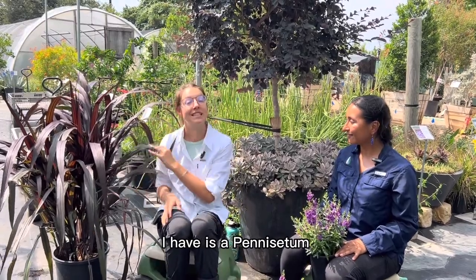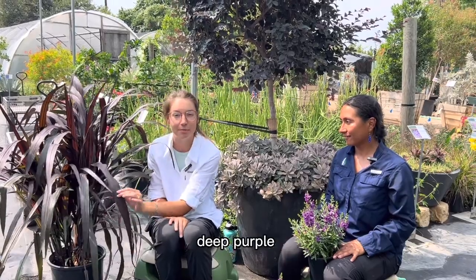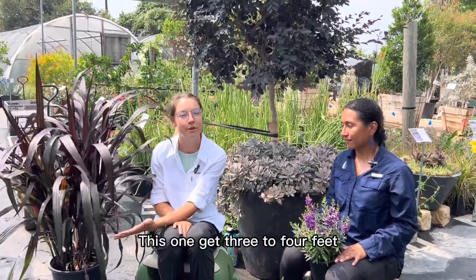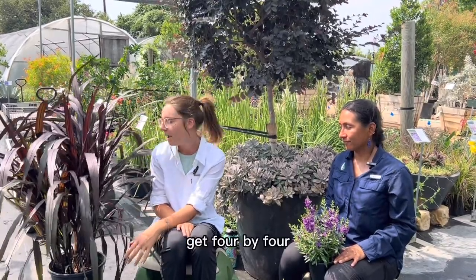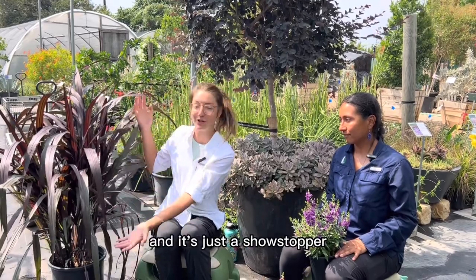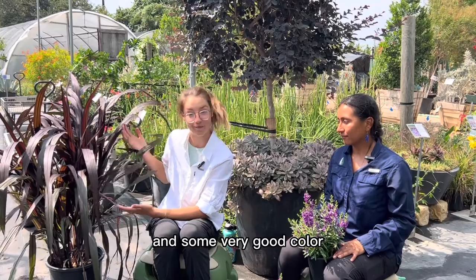This one is a Pennisetum first night. It's a really pretty grass with a deep purple foliage color. It's going to get three to four feet — if it's super happy, I've seen it get four by four. But it's a perennial, so it dies down in the winter time, but it'll come back and it's just a showstopper. It gives you some really nice height and very good color.